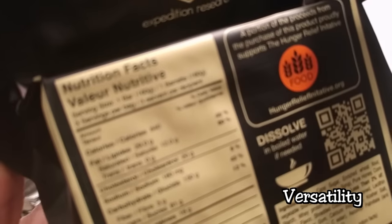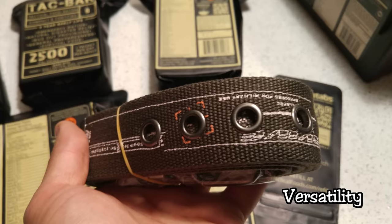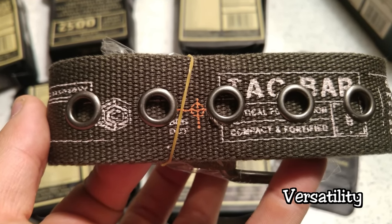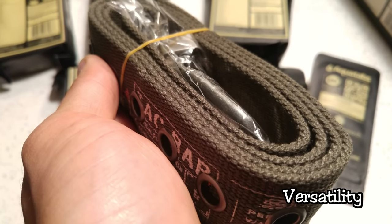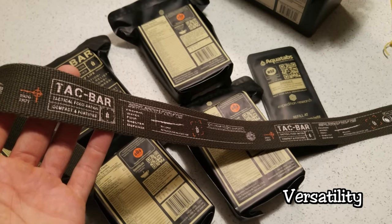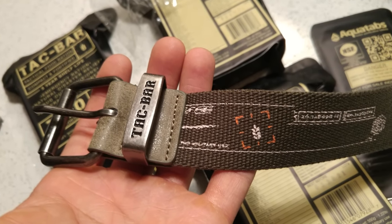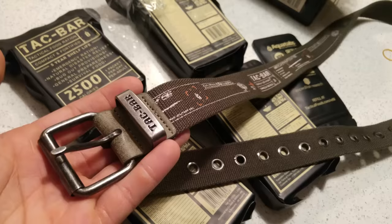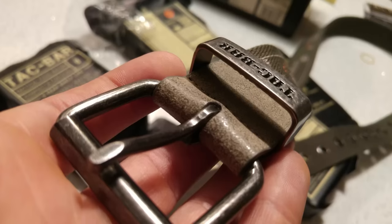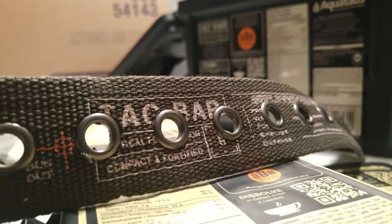Versatility gets a 10 out of 10 because you're getting an ammo box with this, which is pretty cool — you can use it for storage of other items. You also get a belt and some water purification tablets, so it's more than just food. That's where the versatility really comes in — all the accessories and peripheral items that come with it increase its firepower and capability in the field.